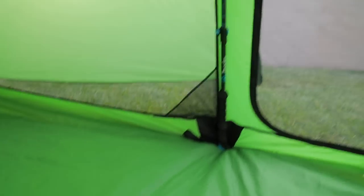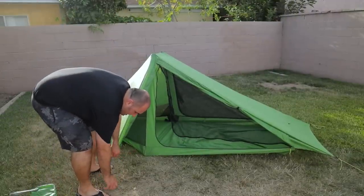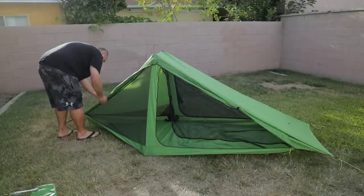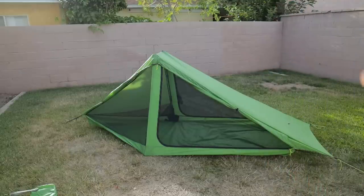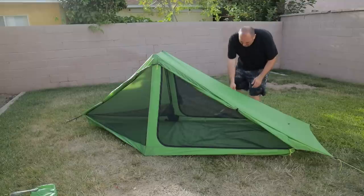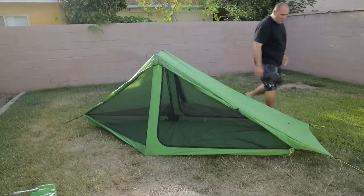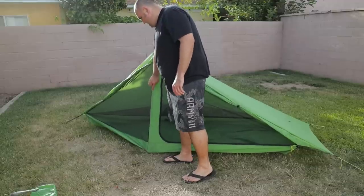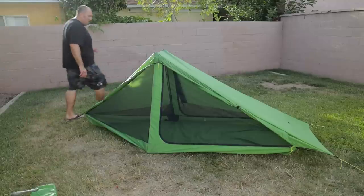Let me show you some of the other pitch options. Everything got super hot here in California all of a sudden, but here are some really nice options. You can open up one side to get ventilation really flowing. If you have wind coming from one side, you can close up that side and just have ventilation on the side where the wind is not flowing. You can also open up all four panels.